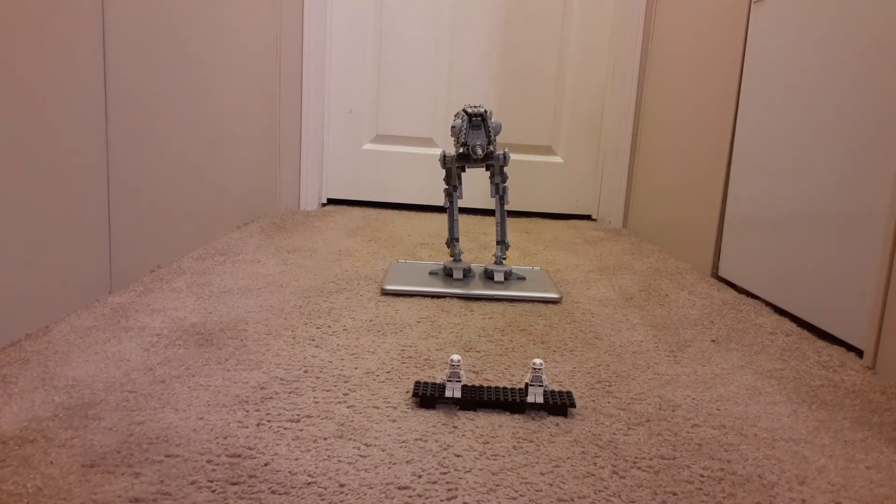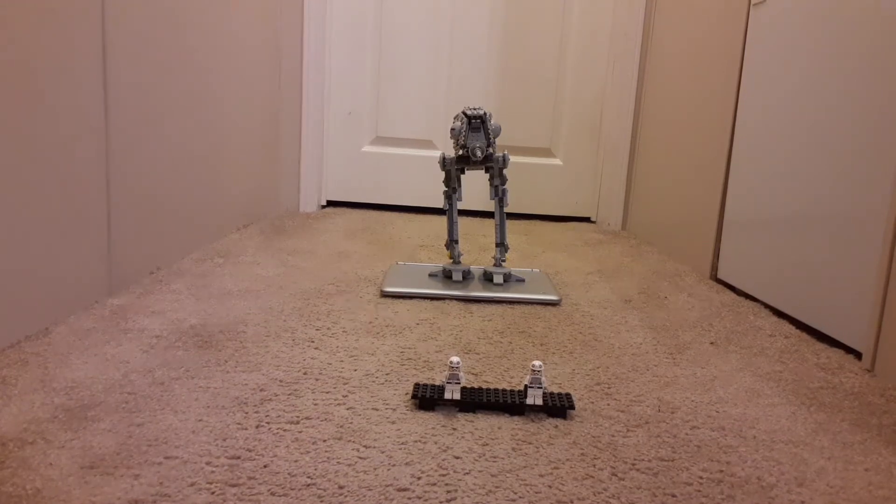In my last video I had a lot of technical difficulties — I can name a ton. But I'm not going to, because I'm sure you clicked on the video to watch the Lego AT-ST review. So we're going to start with the minifigures.